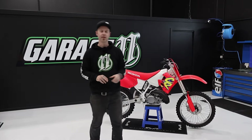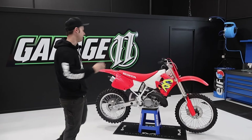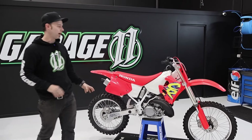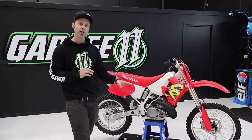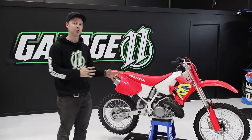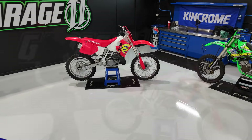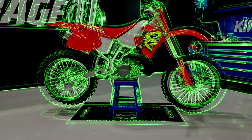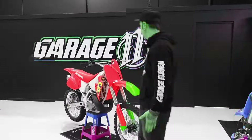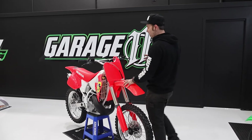Welcome back to Garage 11. Today we're looking at another episode of Behind the Build — this one's on a 1994 CR250, an iconic bike. We're just finishing up the final touches on it, but we think it's good enough to go through and show you all the different bits and pieces we've done and what we went through to get it to this stage.